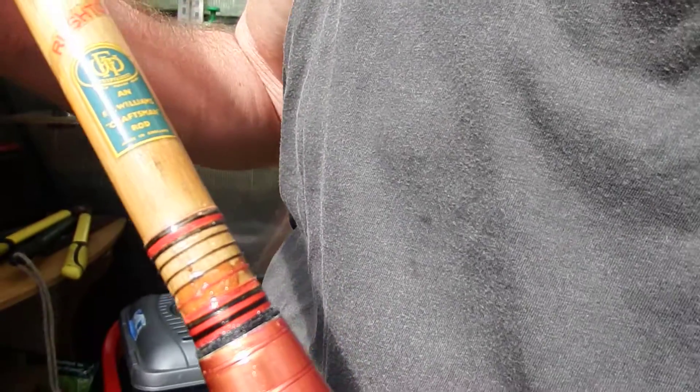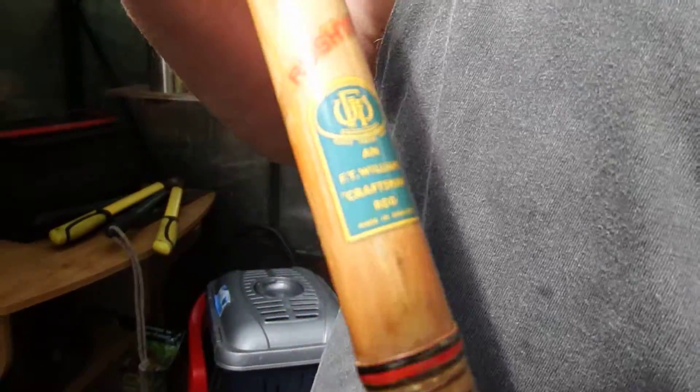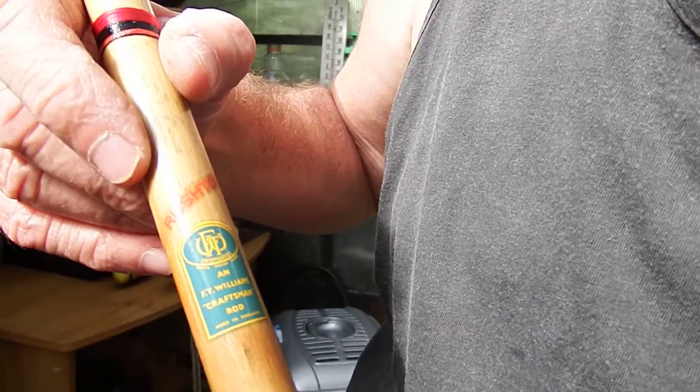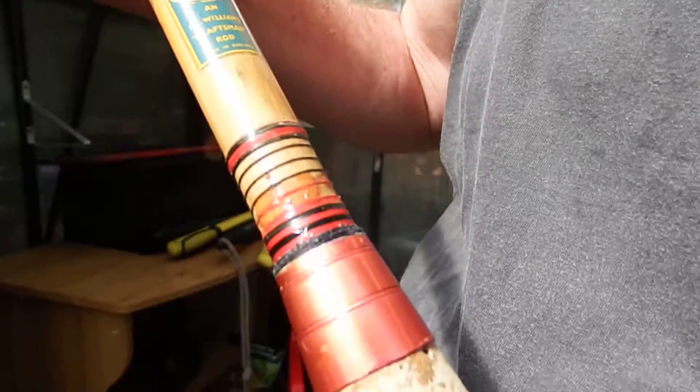I was lucky enough to get hold of this old rod. I don't know exactly what it is — it could be 40s, 50s, 60s. It's probably 60s. It's an FT Williams Rushton rod.